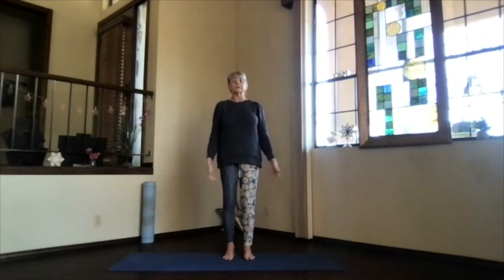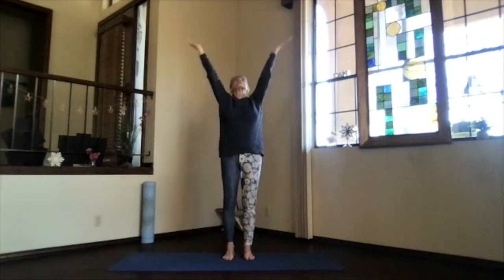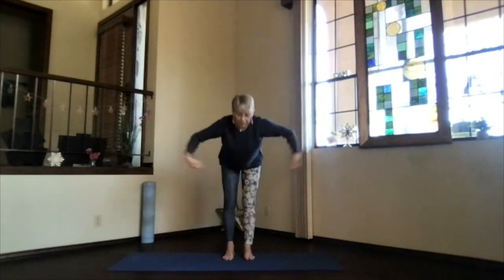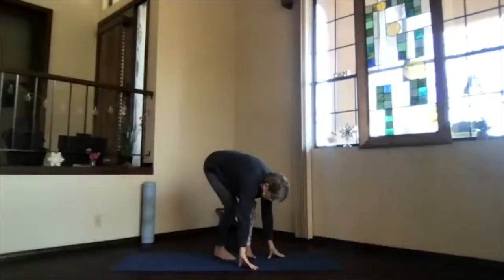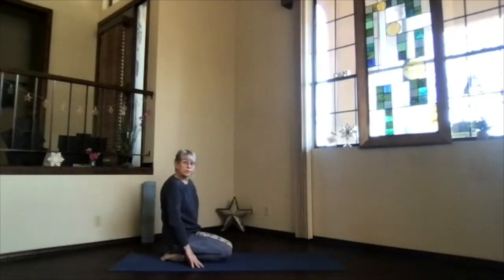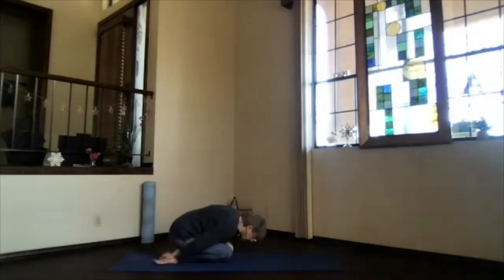And then once again, bring your arms to shoulder level, palms toward the ceiling, hands overhead, swan dive forward. Come all the way down to the mat. Child's pose — sink your hips to your heels, hands palms up at your side, and forehead down. Take a moment and breathe.